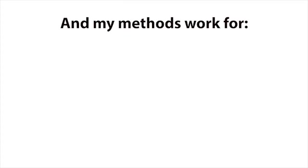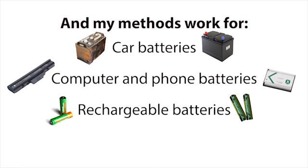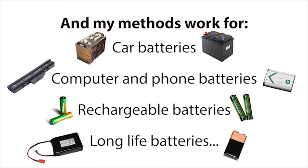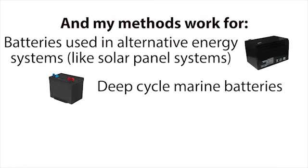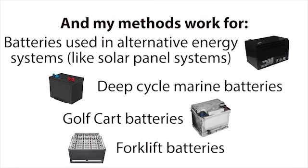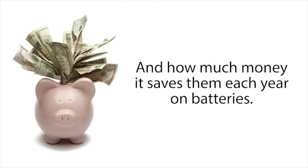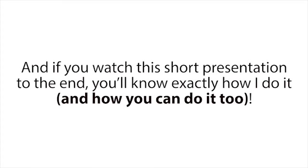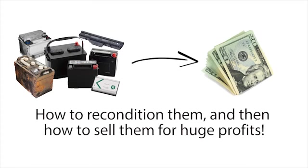With this easy method I'm about to show you, you'll pretty much never have to buy new batteries ever again. My methods work for car batteries, computer and phone batteries, rechargeable batteries, long-life batteries, batteries used in alternative energy systems like solar panel systems, deep cycle marine batteries, golf cart batteries, forklift batteries, and many other kinds of common batteries. Some people are shocked at how simple my reconditioning methods are and how much money it saves them each year. Not just that — I'll also show you how to get free or dirt cheap dead batteries, recondition them, and sell them for huge profits.